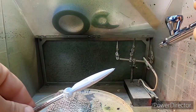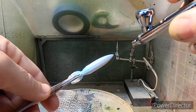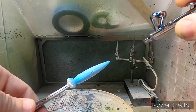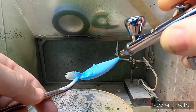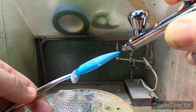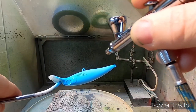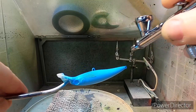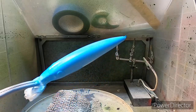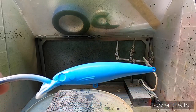You're pretty much just going to cover the whole bait lightly. I've got the pressure turned down a little bit so we don't over-saturate it — just a light coat over the entire bait. From here I'm going to dry this, clean the airbrush out, and we'll come back to the next step.